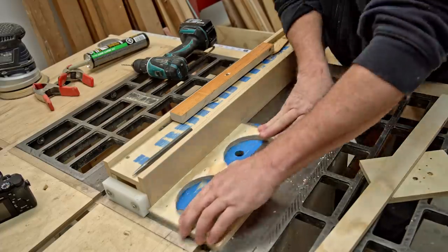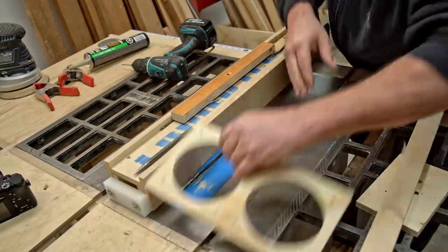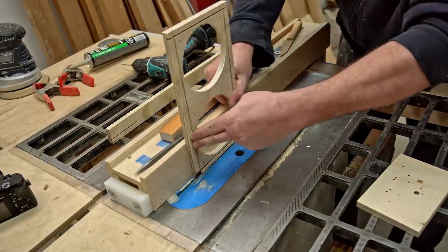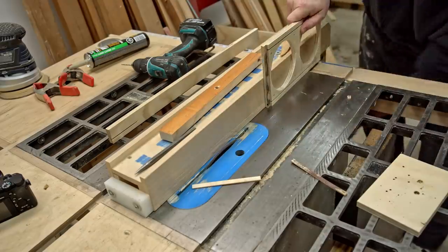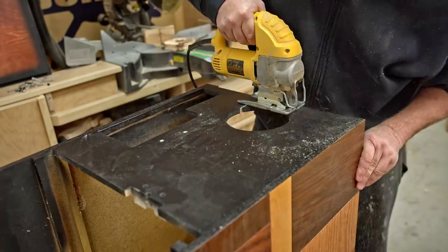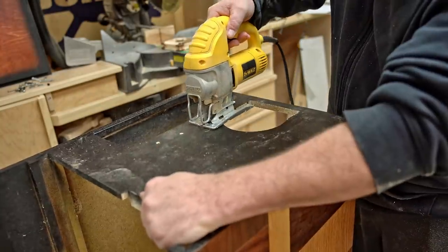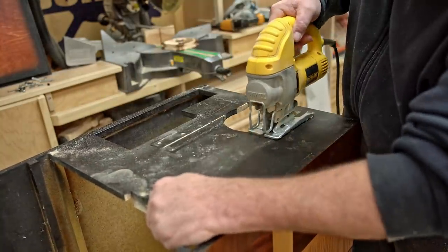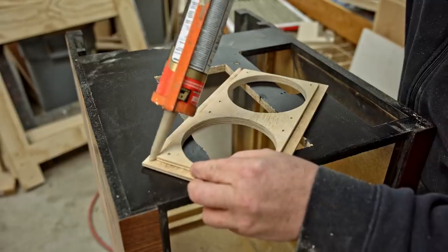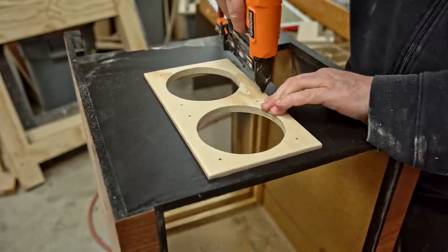This is half-inch plywood. I didn't have anything thinner, and there are a couple of ways I could mount it on the back of the cabinet. I could cut an exact hole and glue it in flush, or mount it on the surface — but that would look clunky with the thickness of the plywood. So I decided to make a lip, which effectively makes the visible edge only a quarter inch, so it won't look as bad on the back. To mount it I'm using polyurethane construction adhesive and then firing in some pins just to hold it until the glue dries.